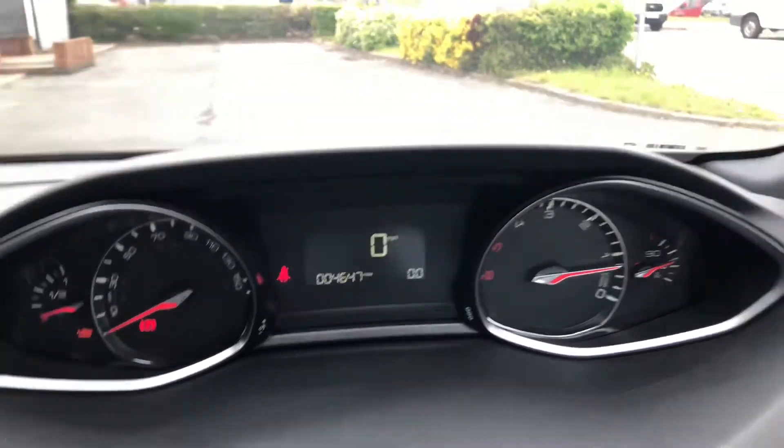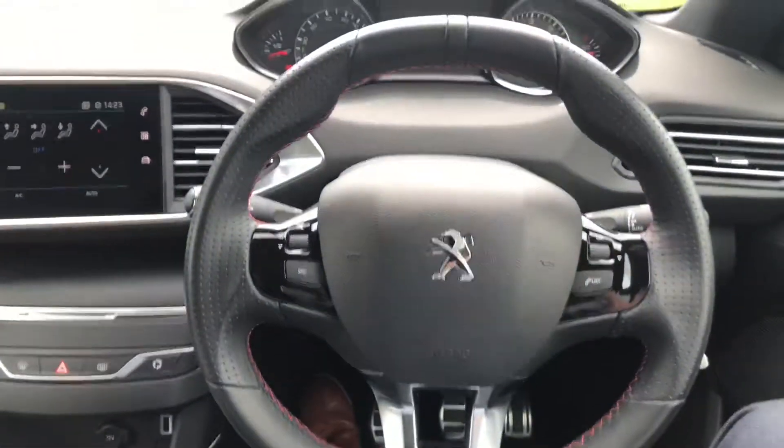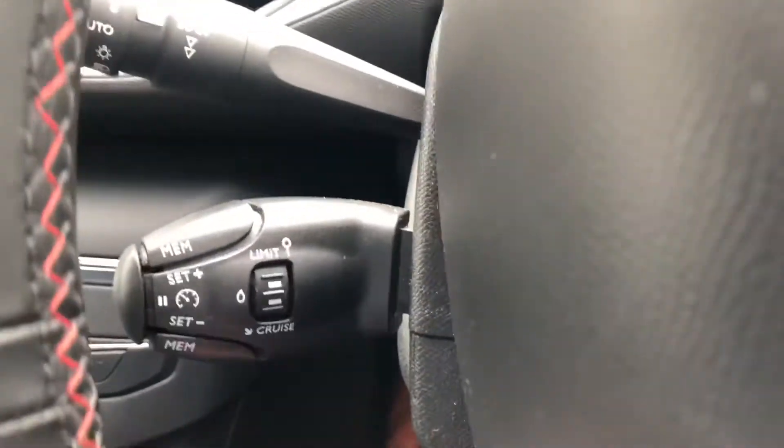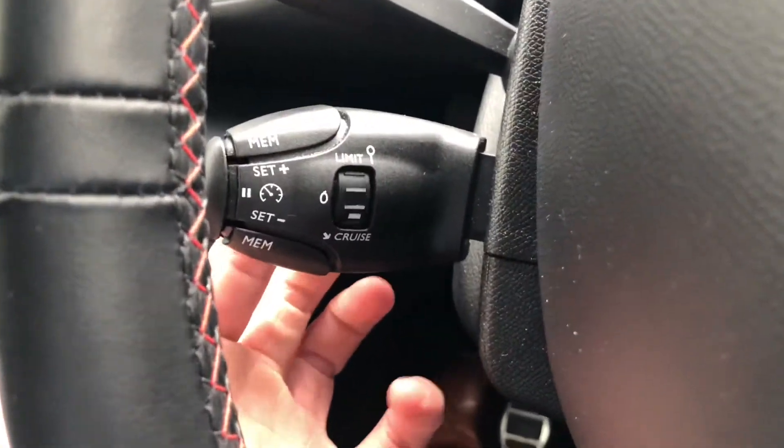This 308 has covered 4,647 miles, which will be available for test drives. Steering wheel multi-controls to the left and right, with cruise control and speed limiter to the left.